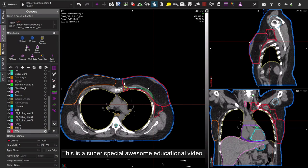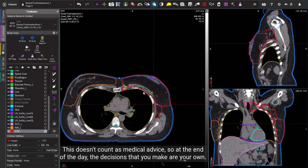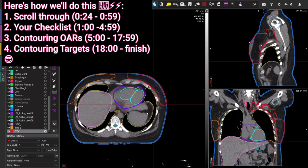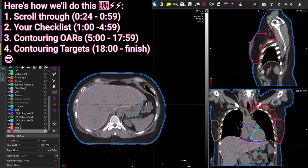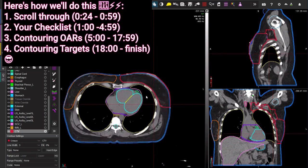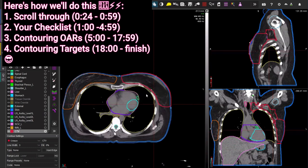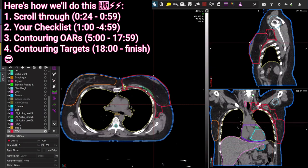This is an educational video. This doesn't count as medical advice, so at the end of the day the decisions that you make are your own. Regional nodal radiation can be quite a challenge, so that's why I wanted to focus on it. There are a few key details that you really want to make sure you get correct to minimize the chance of breast cancer recurrence in the patients that you're treating.